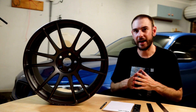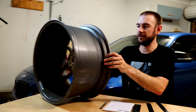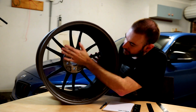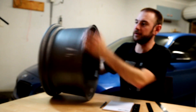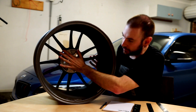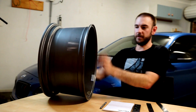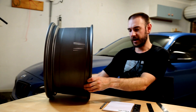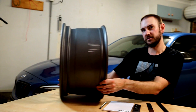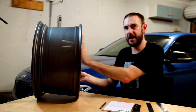The first thing we're going to look at is offset. If we spin the wheel around, offset is how far from the center of the wheel — the middle of the wheel — the actual mounting face that mounts up to the hub of the car is offset in either direction. What that determines is, once you bolt the wheel to the car, how much tuck you'll have — whether the wheel is pulled in towards the middle of the car, or pushed out towards the outer guard.